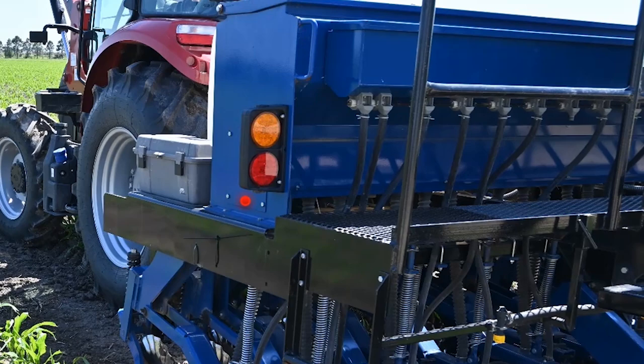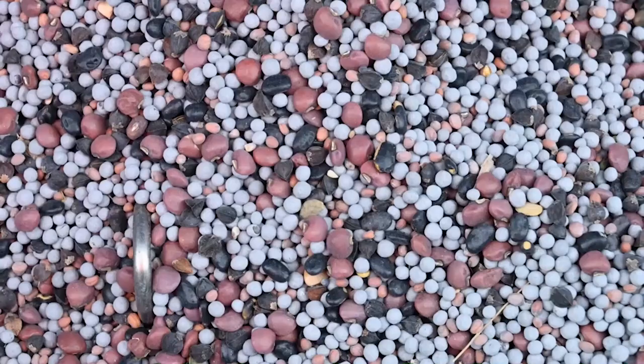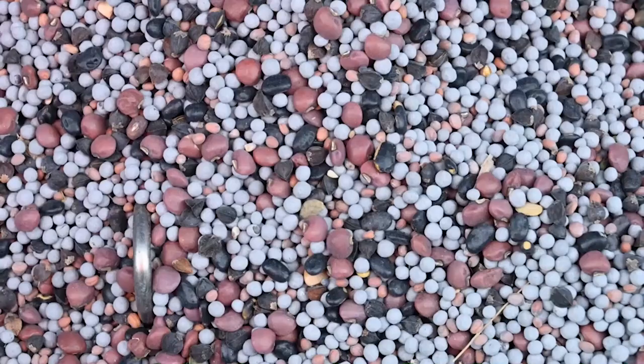The drill has a large seed box and a small seed box for better options to meter the seed and plant them at the desired depths. The large seed can be metered separately and planted deeper than the smaller seed.